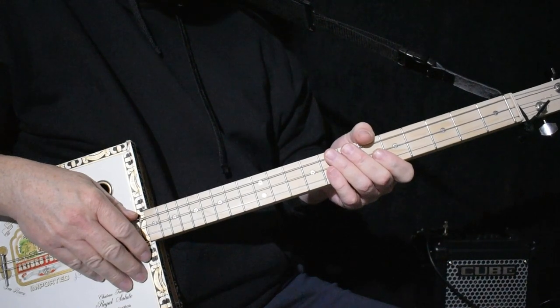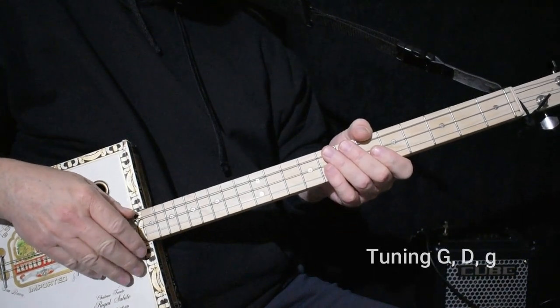Hi! Today I'd like to show you how to play Copperhead Road by Steve Earle. Very straightforward.